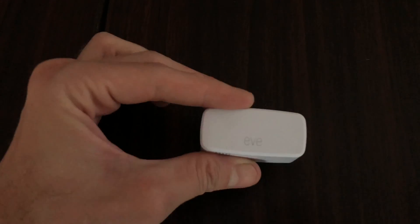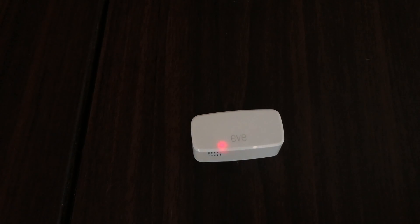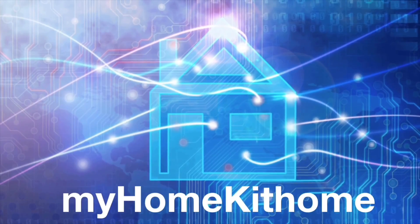Now that it's reset, you can give it away, add it back to your HomeKit, or do whatever you like with it. I'm going to add it back to the door since I still haven't done the review — stay tuned for that one. If you found the video useful, please like, share, and subscribe. Until next time, this is Dustin with My HomeKit Home.